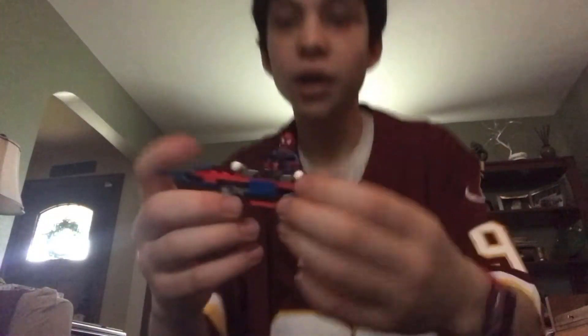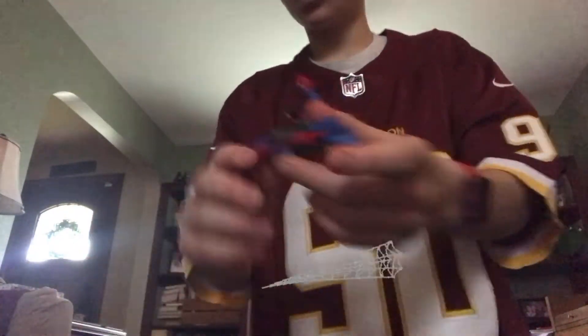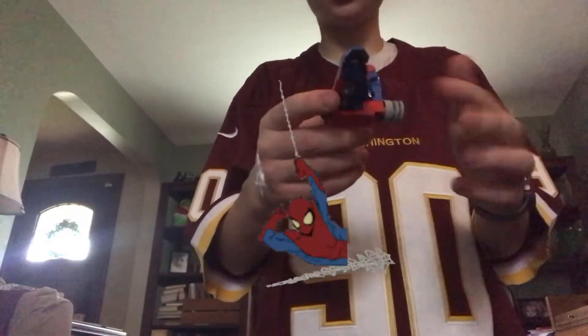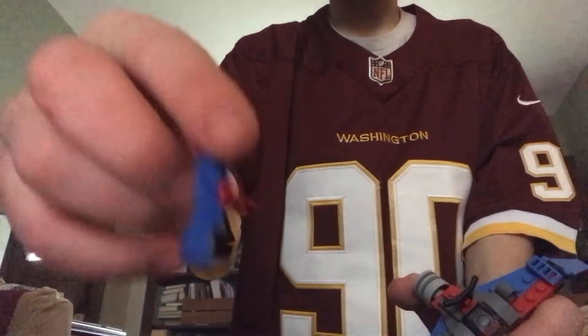Okay guys, it's now done. So here's Spider-Man. You can fire rockets to spider web. Here it is. And here's the one character, Spider-Man.